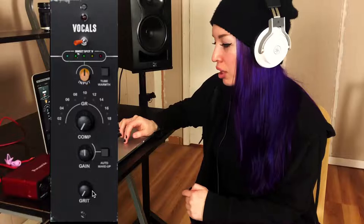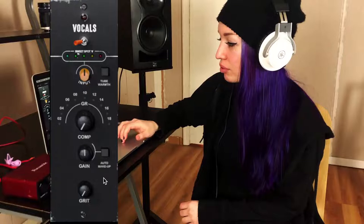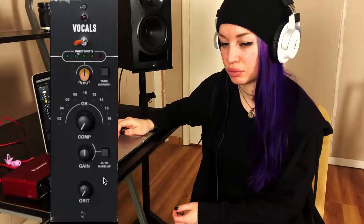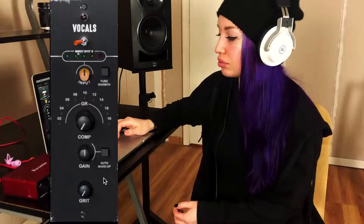This is what my track sounds like on its own without any effects — just my raw vocal. Then with all the other tracks playing, you can't really hear it very well in the mix. So let's solo it and hear what happens when I turn up the compressor a little bit. I'd probably keep the compressor right about where it is now.